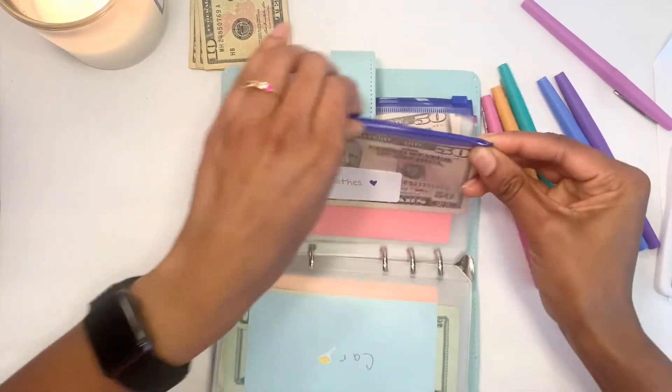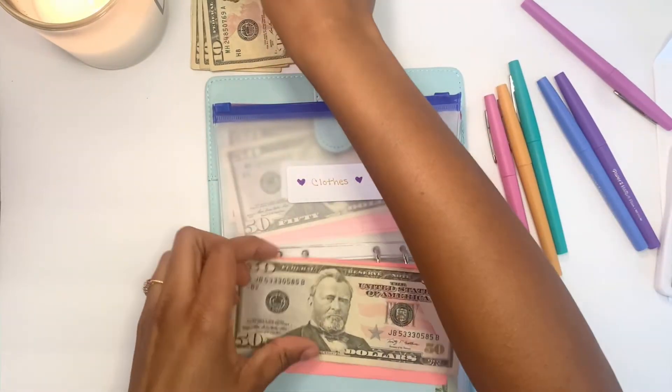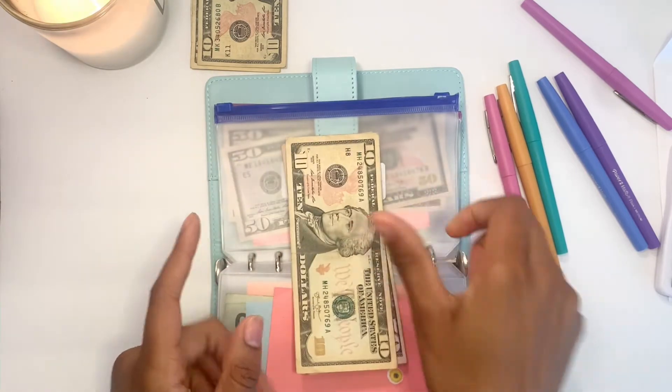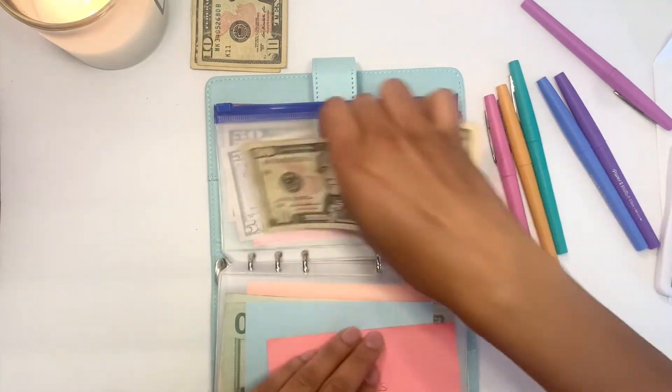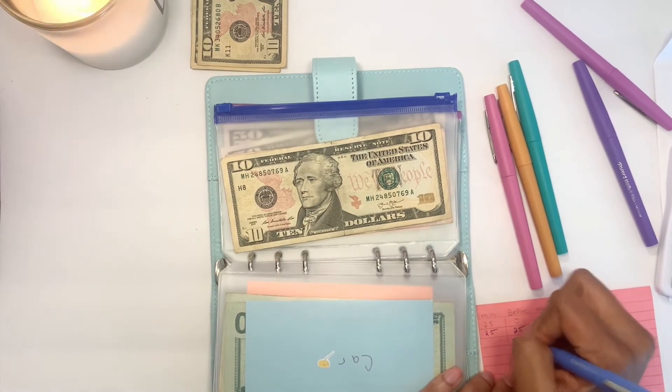Clothes is next, and Clothes will also be getting $10. Now in Clothes I have $60. Going ahead and updating the tracker.